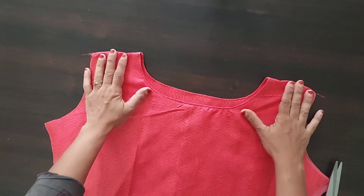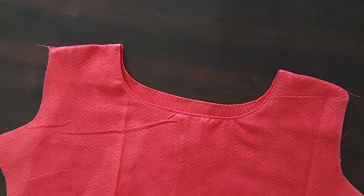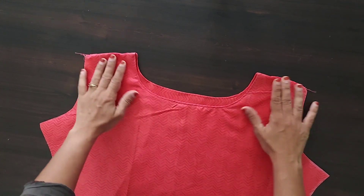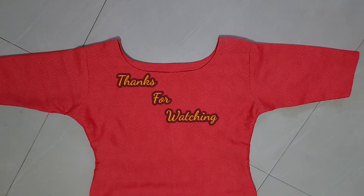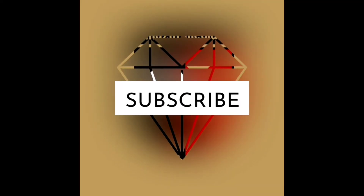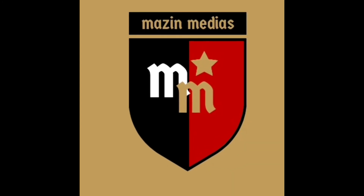We used to keep this dress. So, we will see you in the next video. Thank you.